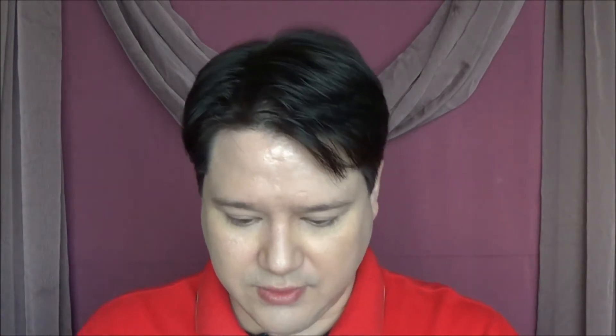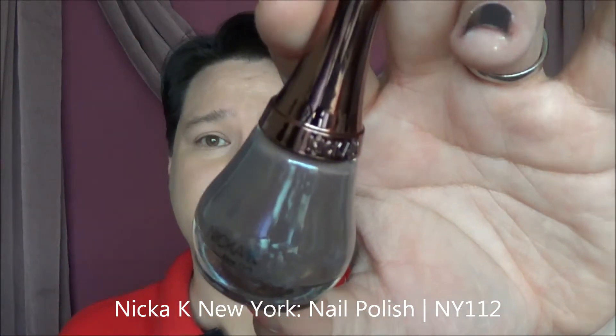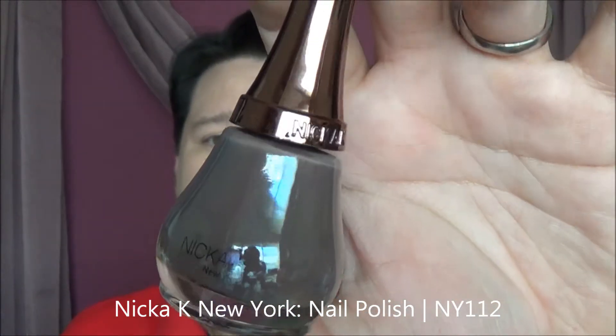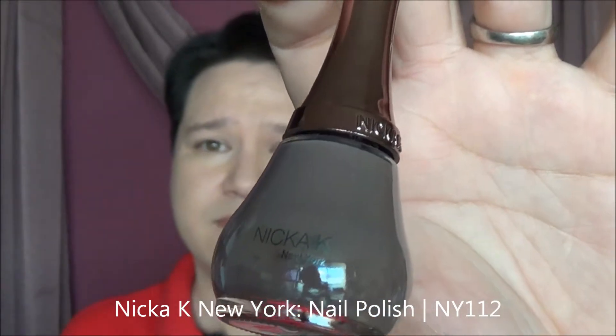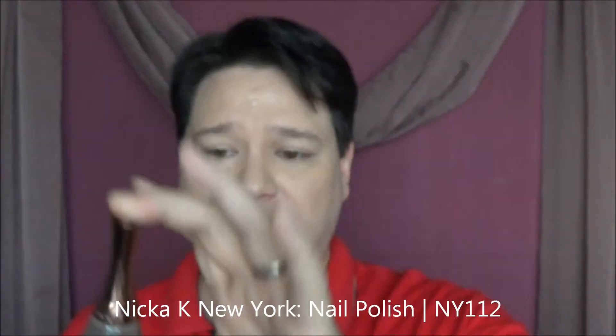Next item we have in here is a nail polish by Nika K. New York. There's no nail polish color name on here, but I'll try to show you the actual color. It's a kind of cocoa-y, beige-y, gray-y color — honestly I'm not sure. I'm not going to swatch it right now, but it's very pretty. I think I might use it with some kind of shimmer top coat, or my wife will.